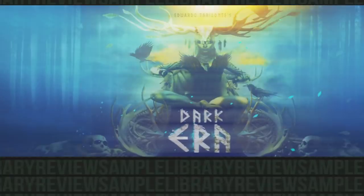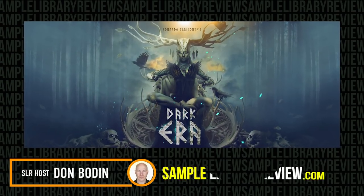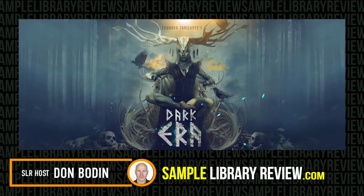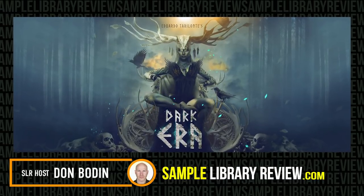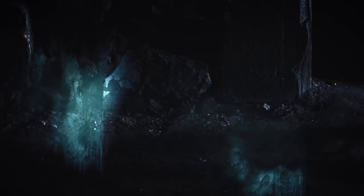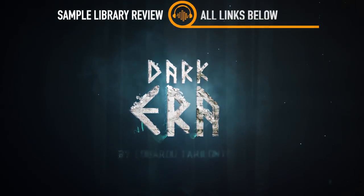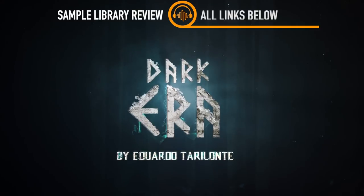Oh my goodness. Hi, I'm Don Budan from SampleLibraryReview.com and today we're going to be checking out Dark Era from Best Service. Very excited to get a brand new sample library from the talented Eduardo Taralante.